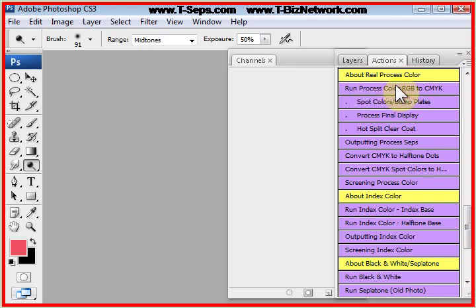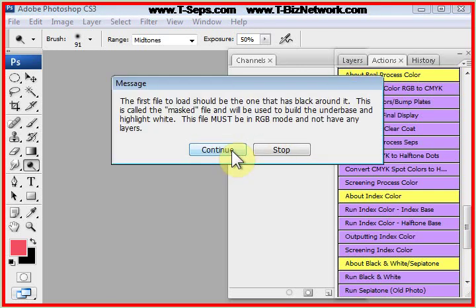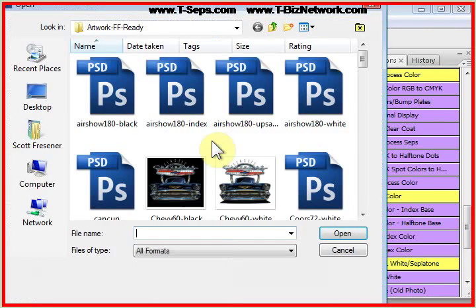Let me click on 'Run Process Color RGB to CMYK.' It tells you what's going to happen, and it says you must load the masked version first and the unmasked version second.